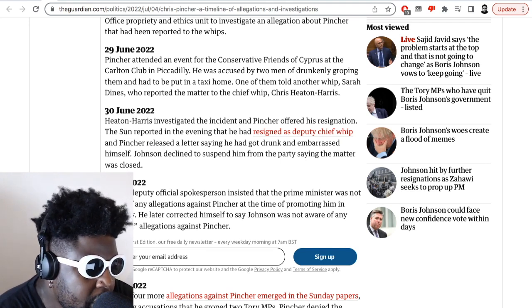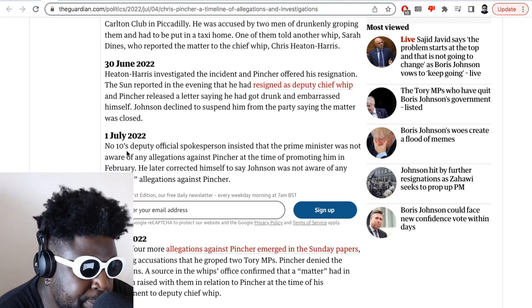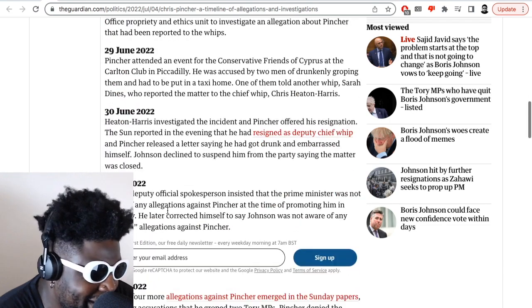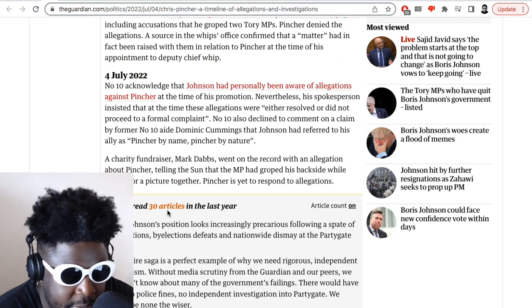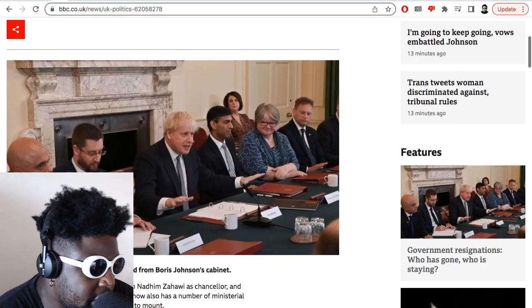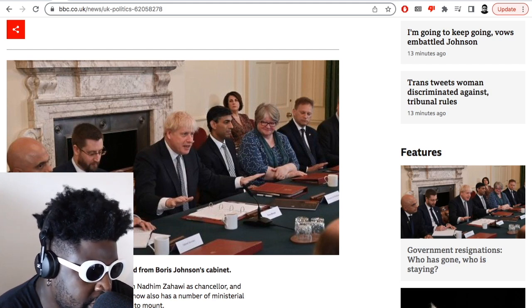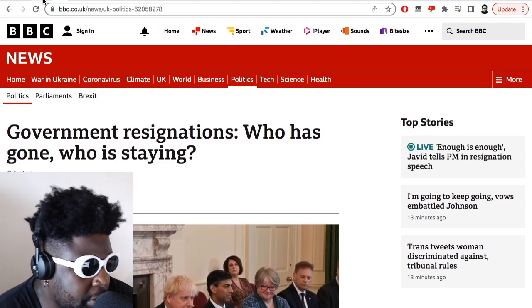The 3rd of June: Heaton-Harris investigated the incident and Pincher offered his resignation. The Sun reported on the evening that he had resigned as deputy chief whip. Pincher released a letter saying he had got drunk and embarrassed himself. Johnson declined to suspend him from the party, saying the matter was closed. So he resigns for being a sex pest and a creep, but Johnson still doesn't want to fire him from the Tory government. Then on July 1st, a Number 10 deputy spokesperson insisted that the Prime Minister was not aware of allegations against Pincher at the time of promoting him in February. Such a liar. And now Rishi Sunak has said, enough is enough.